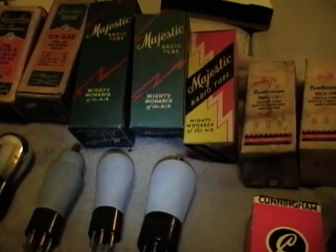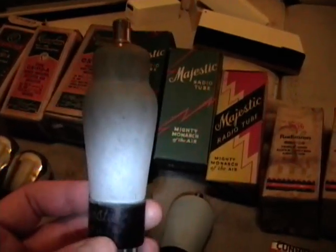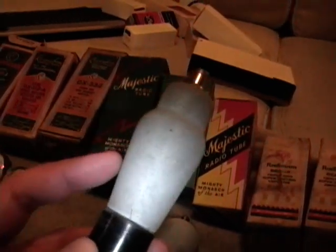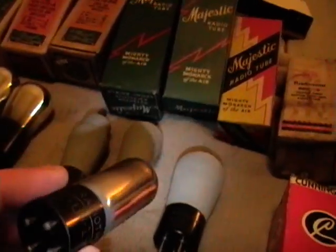A lot of these other tube makers went under during the Depression and early 30s. Like Majestic - Majestic tubes are kind of cool because what they did is, a lot of tubes in radios in the RF stages wouldn't have metallic shields around them to shield out external noise. Well, this company actually sprayed or spritzed - I believe it's powdered zinc - and coated the outside of the tube to form a metallic shield right on the tube itself, which is pretty cool. And these boxes - 'Majestic Radio Tube, Mighty Monarch of the Air.' Oh, and here are what I believe they call peanut tubes - a very early type of tube from before they really standardized on what tube shapes were going to be.